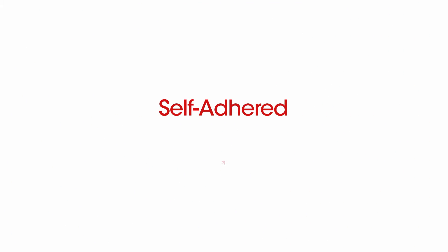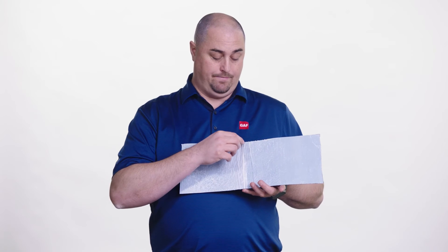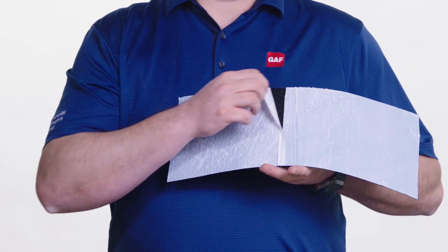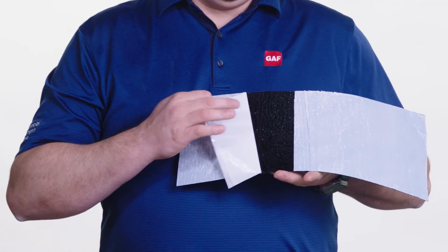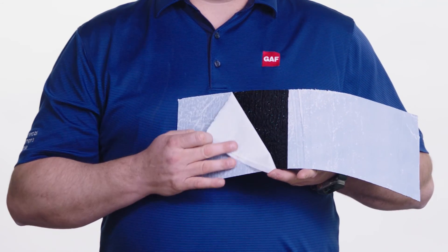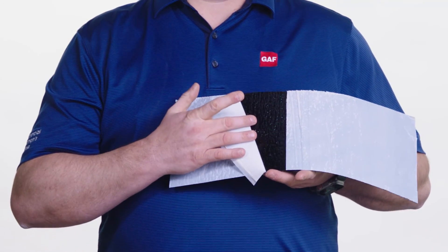Self-adhered membranes are unrivaled for convenience. They are low VOC with no torches, open flames, hot asphalt, or solvent-based adhesives. These are typically found in a base sheet application with a split-back release film. When the split-back release film is removed from the membrane, it exposes a sticky bitumen, which allows the membrane to be adhered to a bottom substrate with a cap sheet installed right over top.